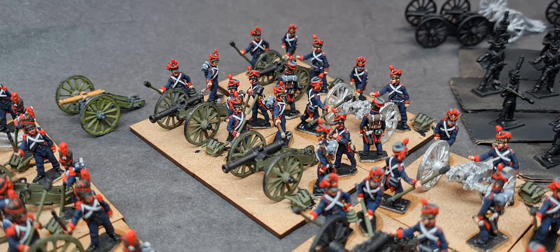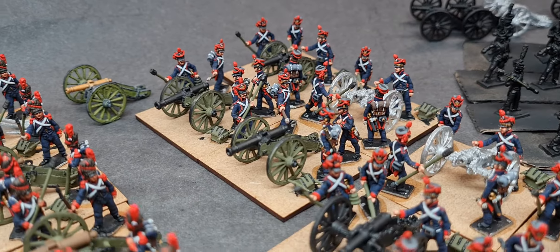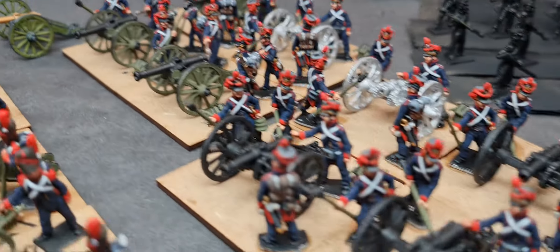I finished the foot battery crews a wee while back, a couple of weeks ago, so two of them are done. One 12 pounder battery and one other — whatever it says in the scenario books, it'll become that.